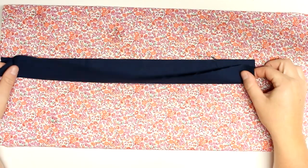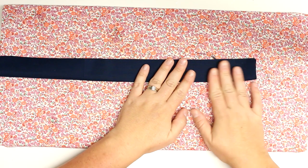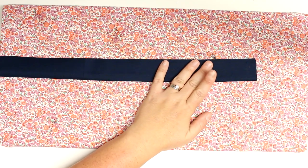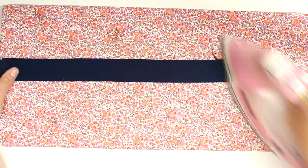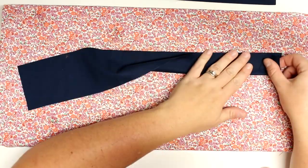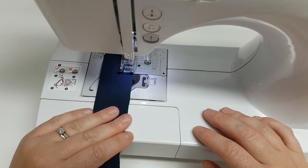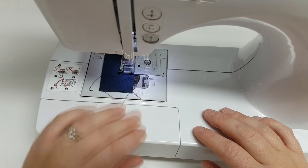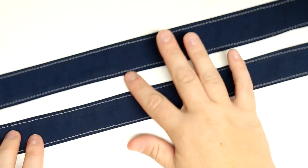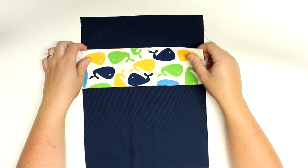Now I'm working on the straps. If you want to use a thicker ribbon you can skip this part, but if not, take the long pieces, fold them lengthways, and sew along the edges with a quarter-inch seam allowance. Flip them right sides out and do a top stitch on either side so they look like proper straps.